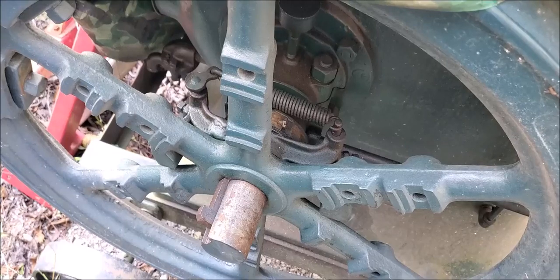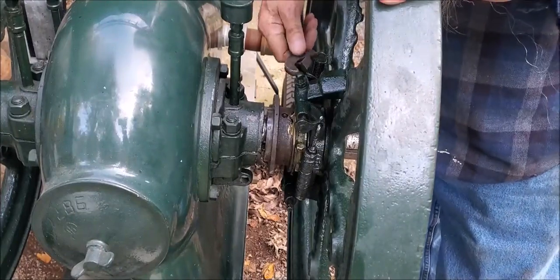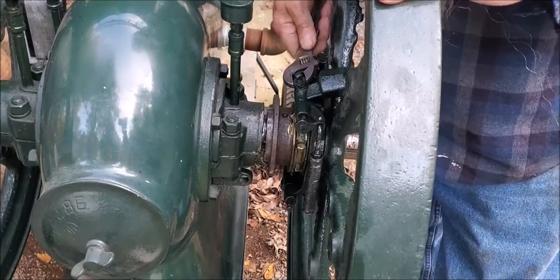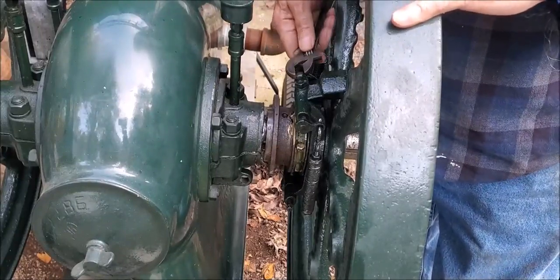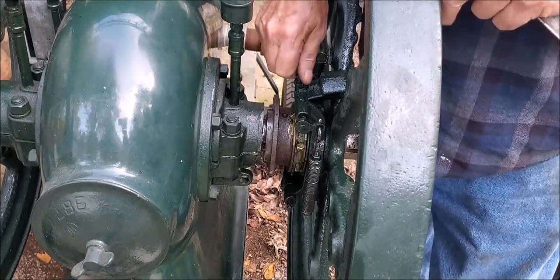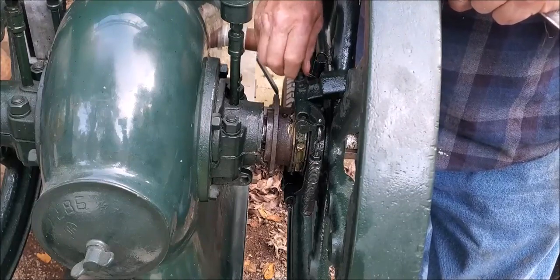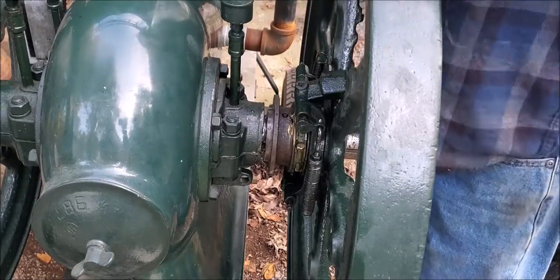Let's get that done without losing that gib key up there. I think that collar there is kind of tight from setting; we'll free it up. I'm gonna have to pull this gib key out and just take the whole thing apart. The reason is I think it was put together but after it was painted — it has paint on all the shafts in there — so I'm just gonna pull the thing apart and put it back together.